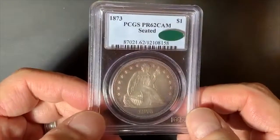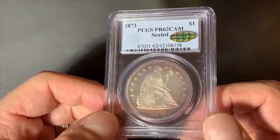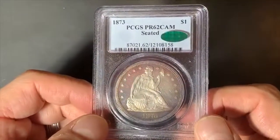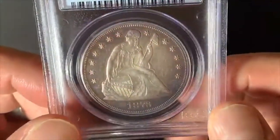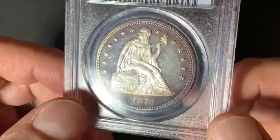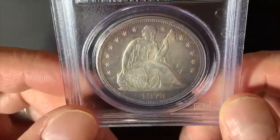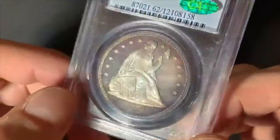The mintage this year is 600, and this was actually the last year that proof Seated Liberty Dollars were minted, so in that respect it is significant. You can see really nice Cameo contrast there between the fields and the devices. Really a solid, solid coin for the grade.